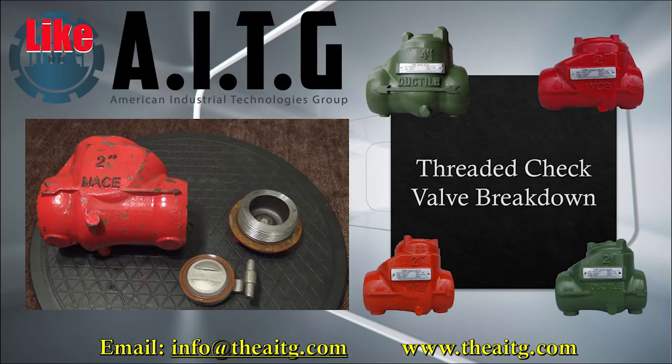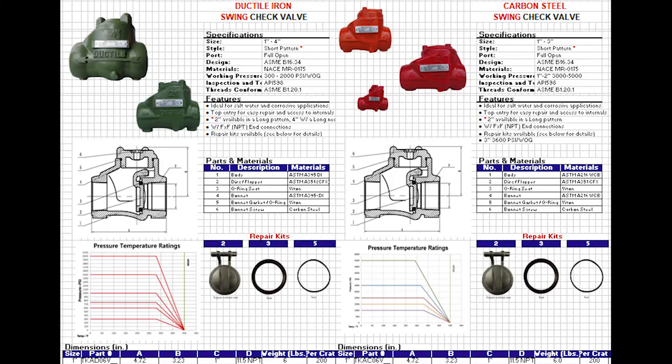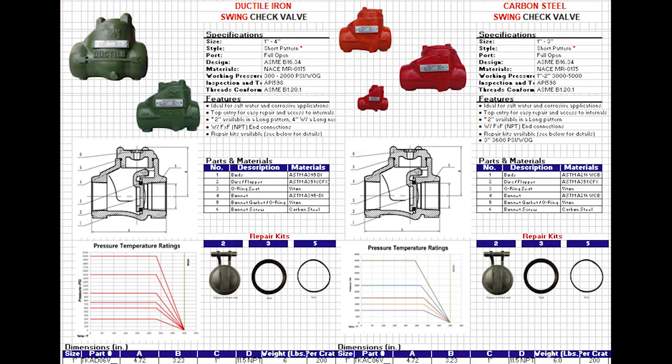In today's video we will be looking at a threaded check valve. This is a 2 inch carbon steel threaded check valve rated to 5000 PSI. In these drawings you can see two variations of swing check valves: one is a carbon steel swing check valve rated to 5000 PSI, and the other is a ductile iron swing check valve rated to 2000 PSI.